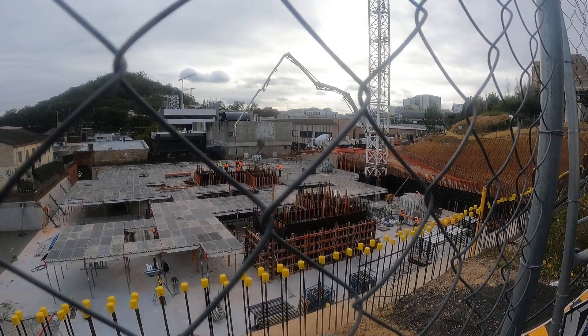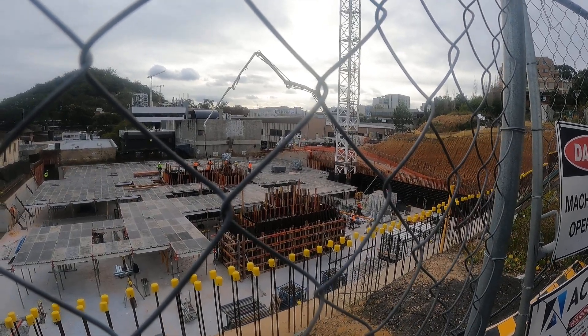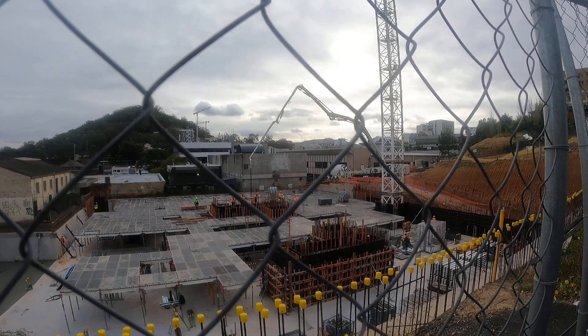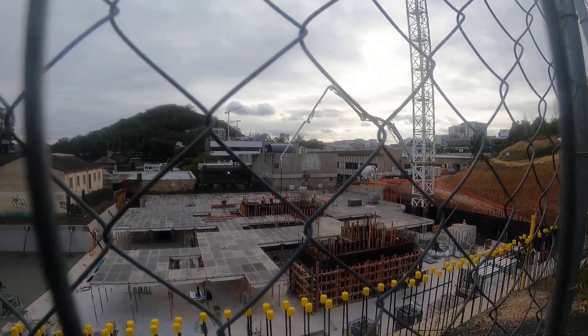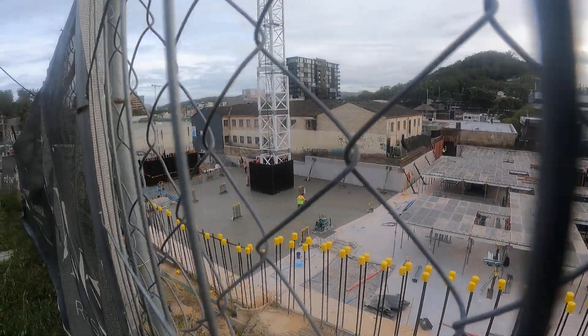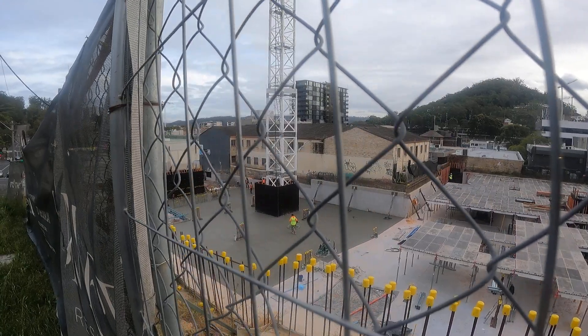I'm on the Vieux Mare site in Gosford. They're just doing formwork cutting, a bit of concrete — looks like the bottom of the basement pours, but on the slab on that part.